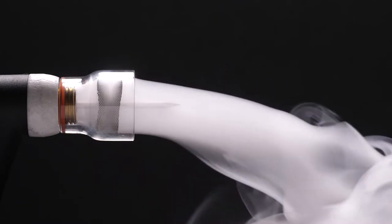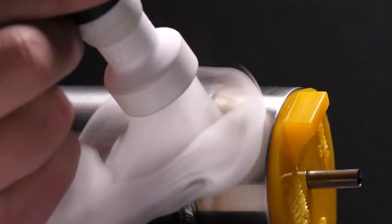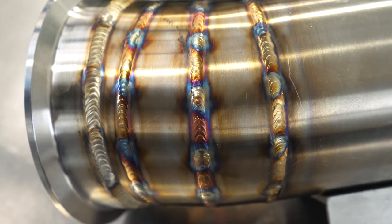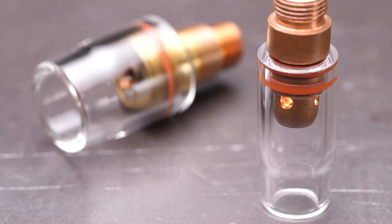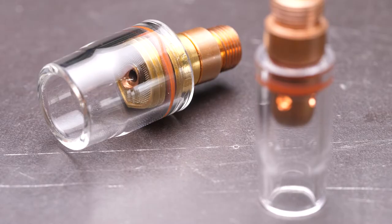This is where the gas lens shines. By utilising its metal screens to spread the gas coverage, it can be fitted with a much larger cup, allowing for the gas to spread further over our work piece, shielding the weld and the heat affected area from contaminants and producing a high quality weld finish. A gas lens can also save gas usage by being more efficient. If we compare a regular collet body with a number 8 cup against a gas lens fitted with the same number 8 cup, the regular setup needs around 10 litres per minute while the gas lens does the same job with just 5 litres per minute — saving you nearly half the cost on your bottle of gas.